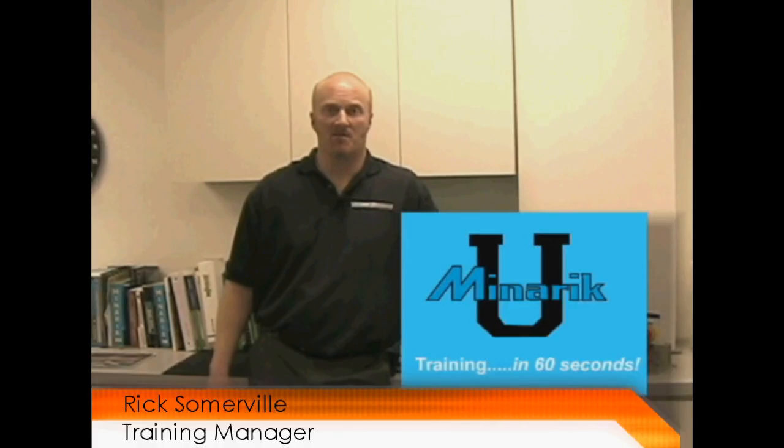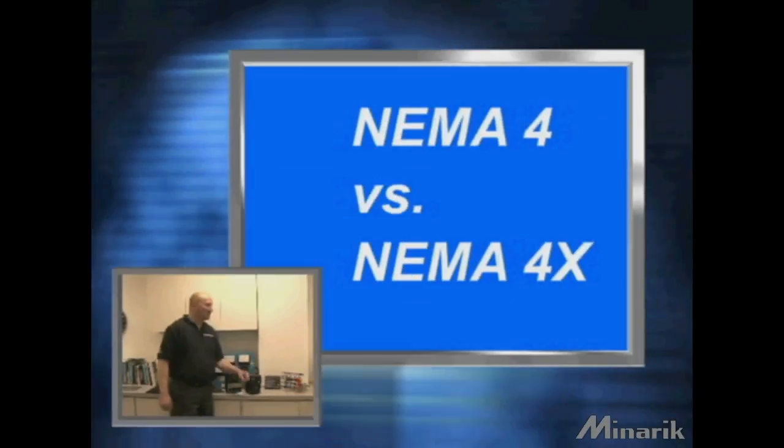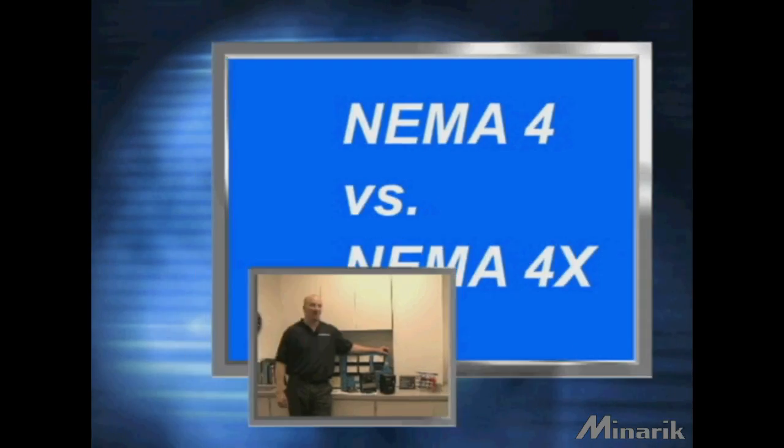Hello, I'm Rick Somerville with Mineric University. Thanks for joining us for the first installment of Training in 60 Seconds, where we try and cover technical facts in just under a minute. Today I'd like to summarize the NEMA rating for DC motor drives.